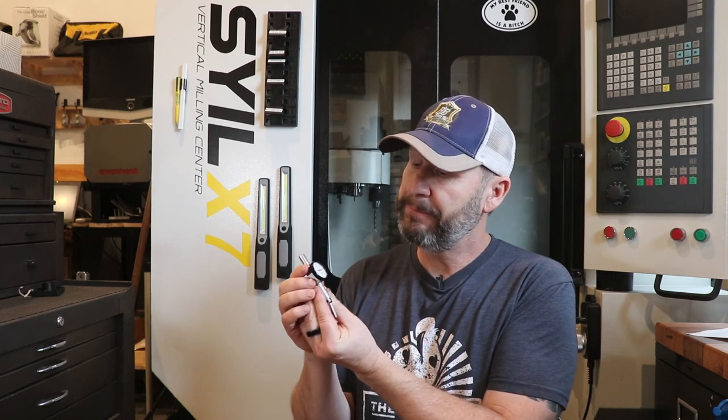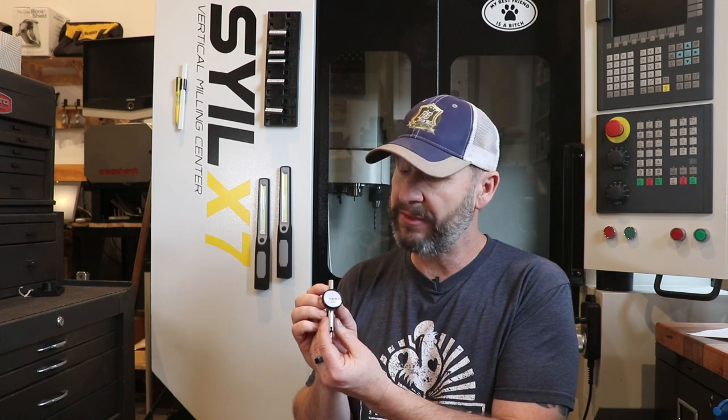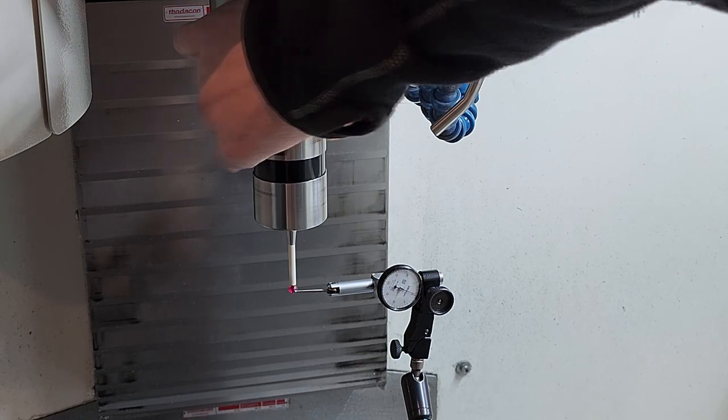You're going to want a dial test indicator — this one is also by Mitutoyo. I recommend if you're going to buy one, make sure you get one that goes out to thousandths accuracy and ten-thousandths. If you're buying in metric, I recommend one that goes out to the micron level or three decimals, 0.001. That comes in handy when you're calibrating or measuring certain things on the mill — often times when measuring runout we want that accuracy out to one micron or ten-thousandths of an inch. If it's just tramming in a vice, 0.01 millimeters or one-thousandths of an inch is just fine.